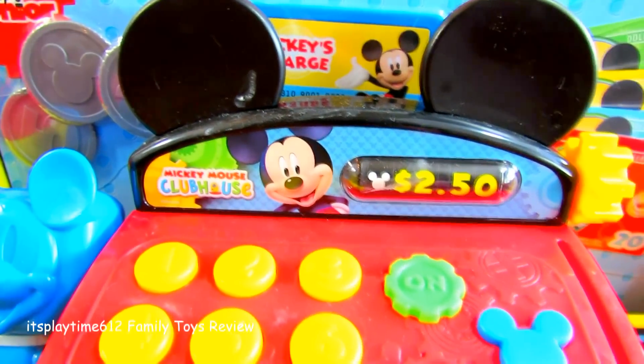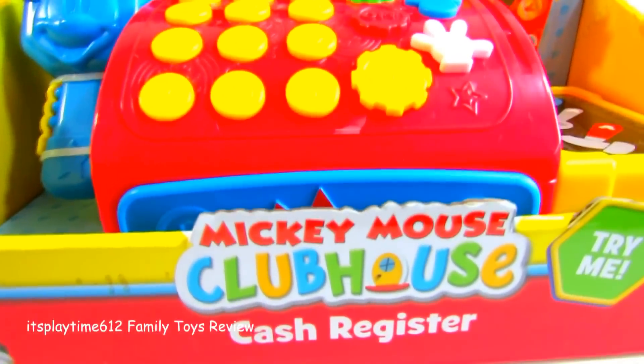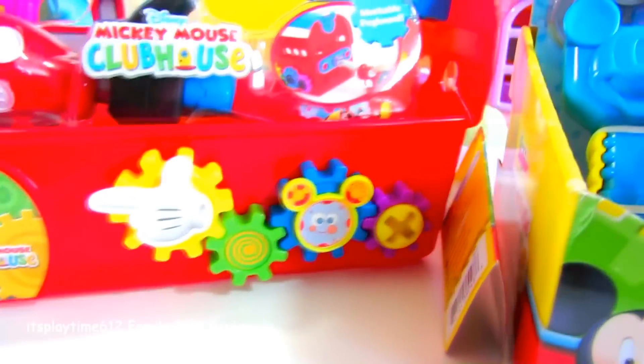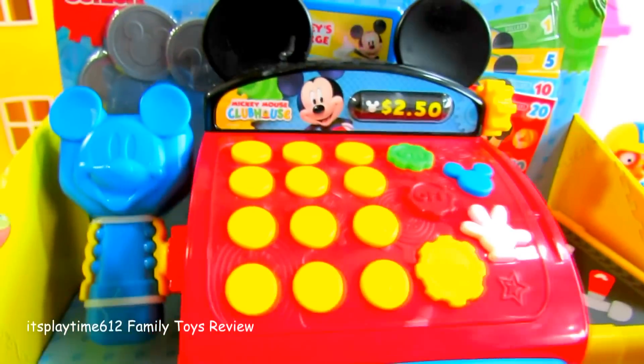Hey there, it's me Mickey Mouse! Hi guys, it's playtime! Today we have the Mickey Mouse Clubhouse cash register, and on this side we also have the Mickey Mouse Clubhouse Handy Helper Toolbox. It really looks very nice.